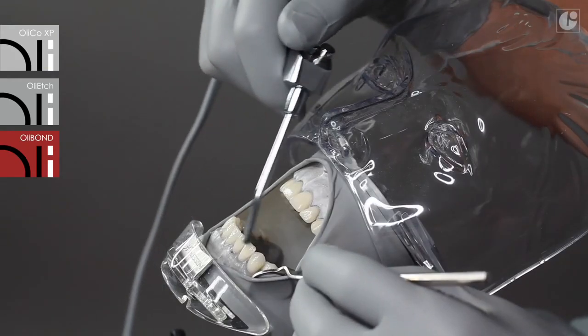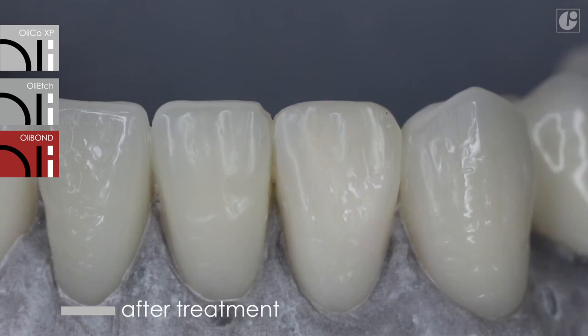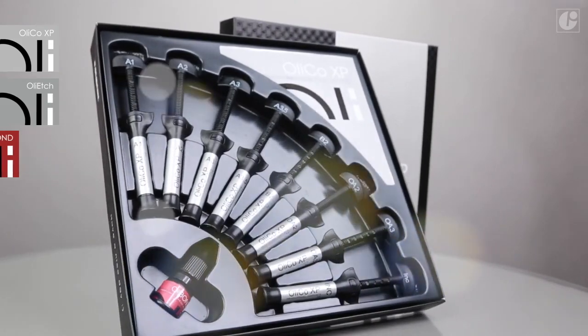At first, the reconstruction with OliCo XP impresses with its aesthetics, and in the longer term, with its long-lasting gloss and resistance to abrasion. It is a proven expert in nanoceramic technology.